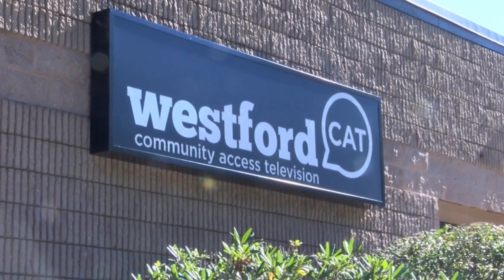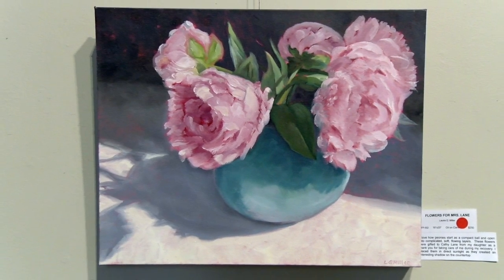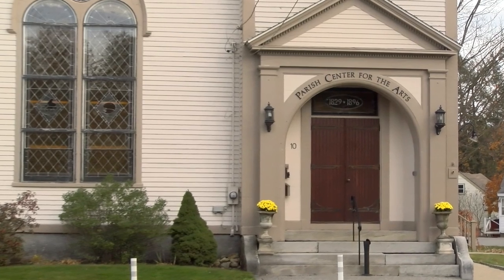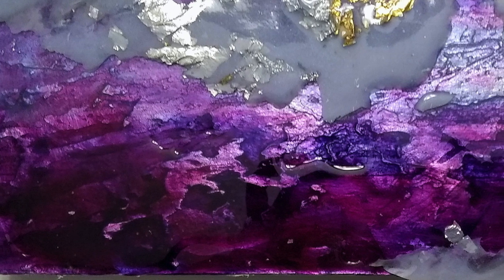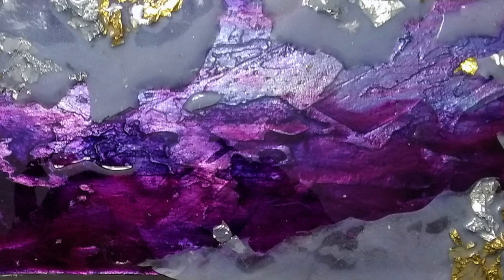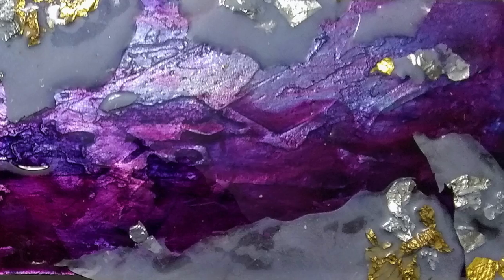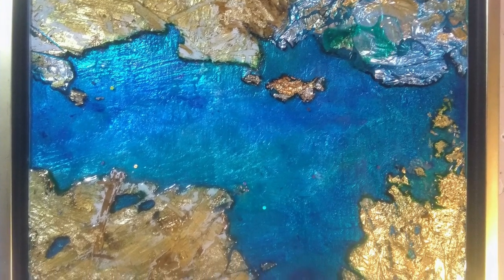Hi, Patti Starker here from Westford Cat with a special series that focuses on regional artists scheduled to display their work at the Parish Center for the Arts Artist of the Month Virtual Exhibitions. I recently spoke with Dan Rocha, a seasoned and talented mixed media artist who has exhibited extensively throughout New England, in New York, and even as far as Australia and the Netherlands. Dan's exhibition features two genres of artwork: aerial geological framed work and his 3D sculptures.